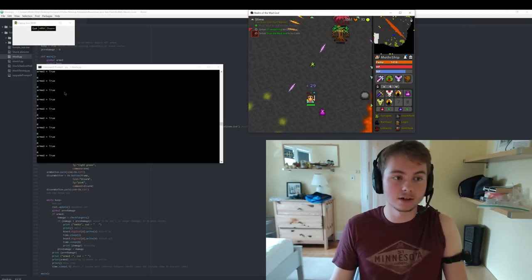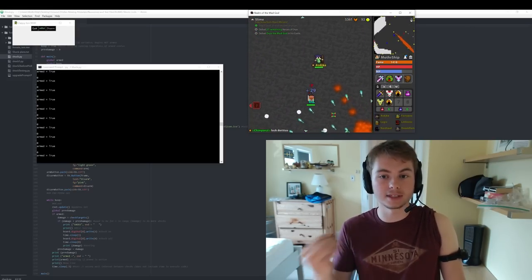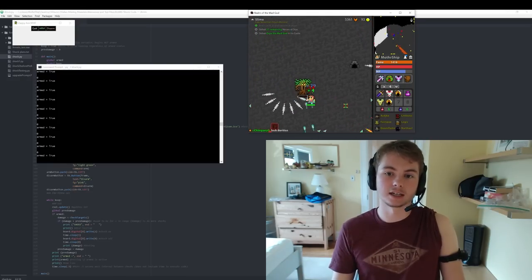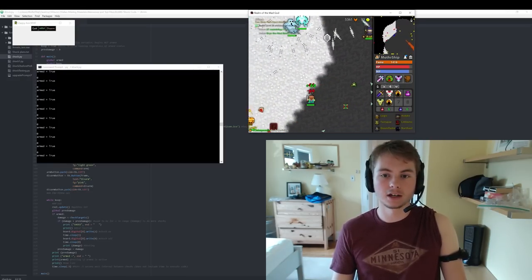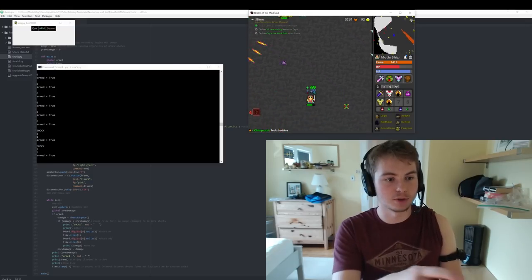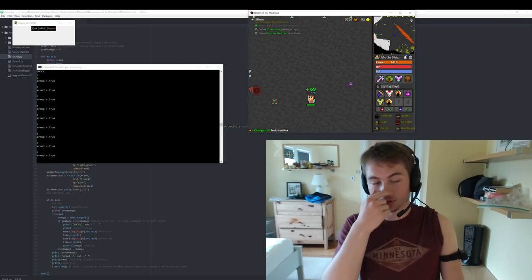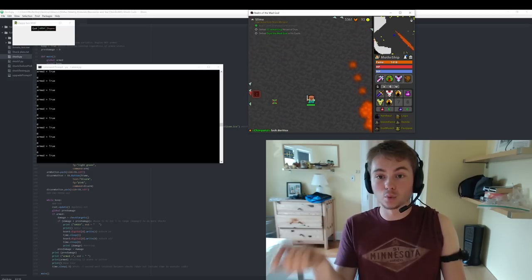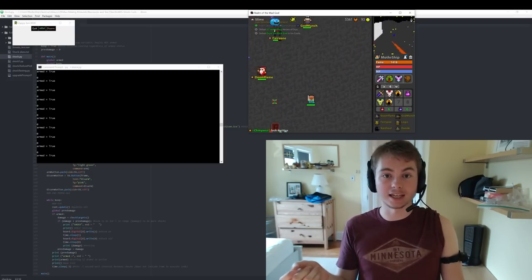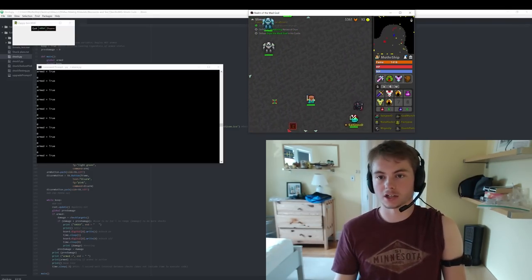You can see it prints out the previous damage, as well as when I do take damage, it prints out the amount of damage I've taken. So if I take a little bit here — ow! ow! — you'll see it prints one, one, and two, two over here. That's printing out what the damage was and what the previous damage gets set to. The previous damage was actually one when the damage was two — that's why it shocked me.